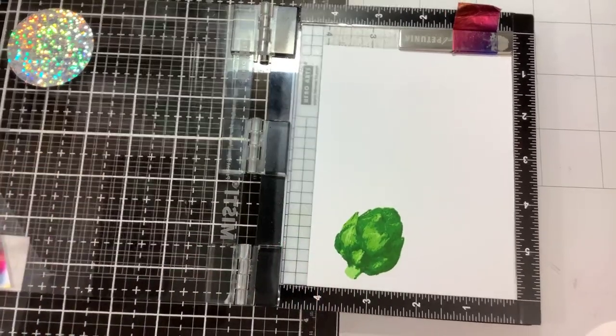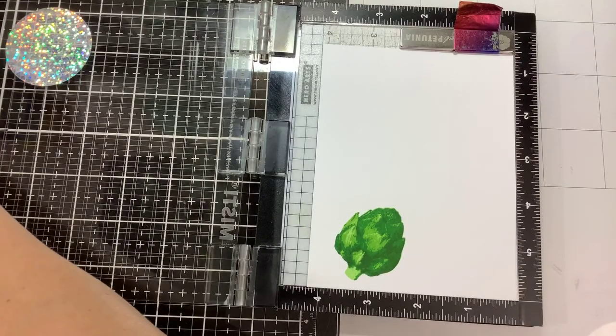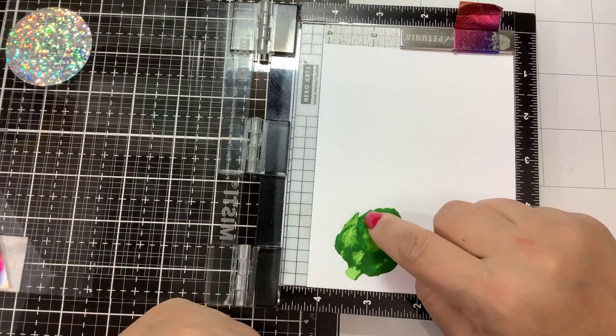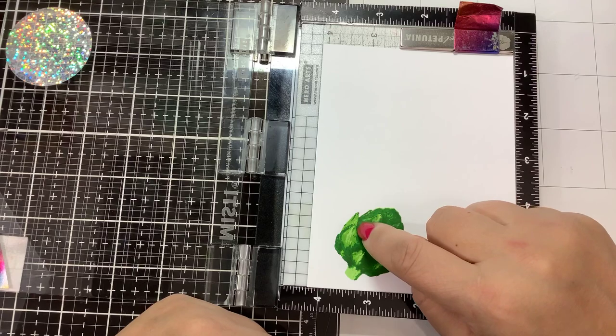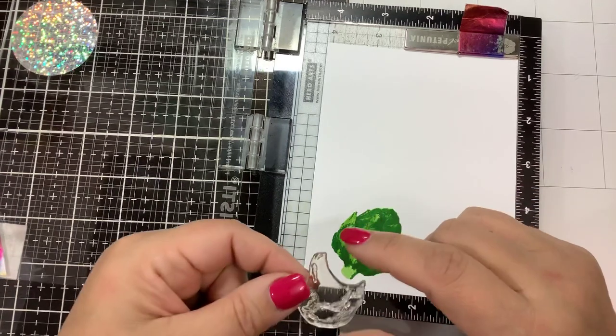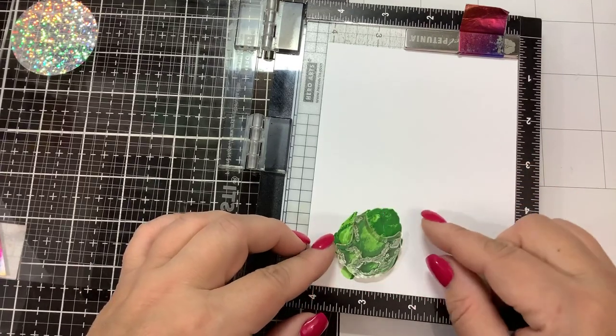Look at all of that dimension! The last layer is the fifth layer, and this one is a little tricky. What you're doing is putting in the shadow between the layers, so you want to look at this line and try to line those shadows up as close as possible to those areas.